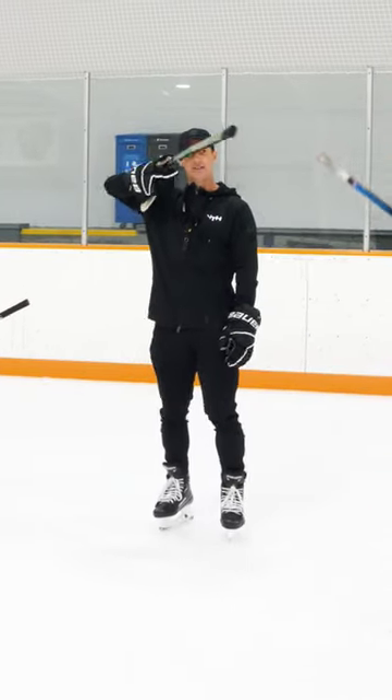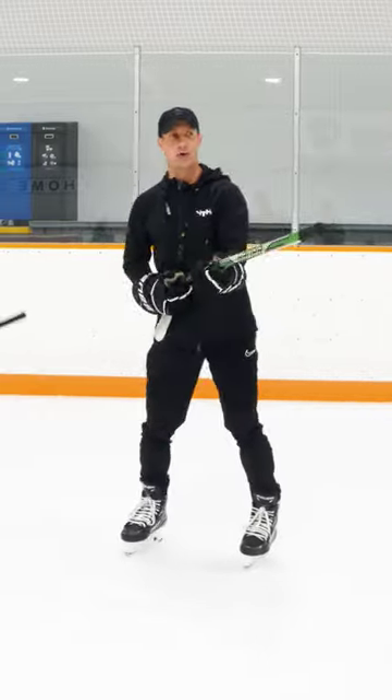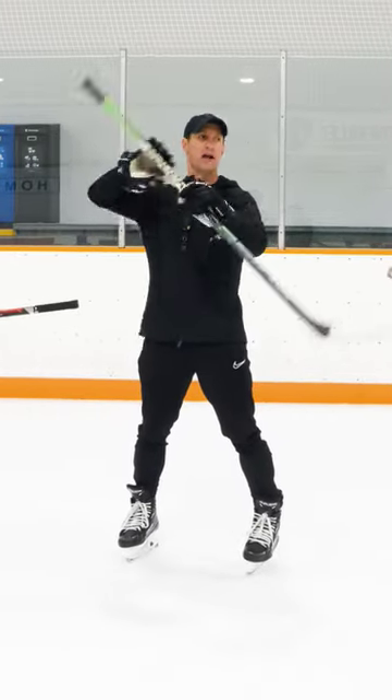Lefties, get your right hand beside your right side of your body. Righties, left hand. Less accurate. More accurate. Turn it around like a hockey stick.